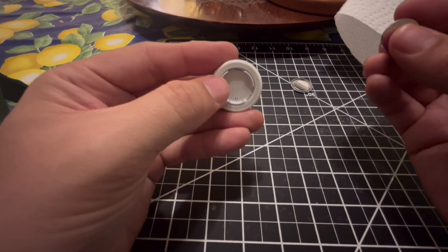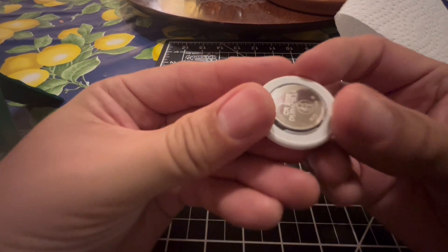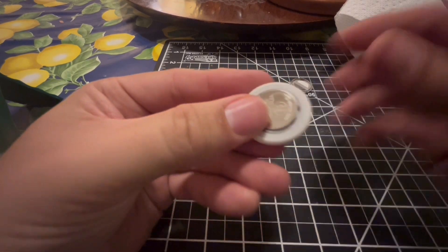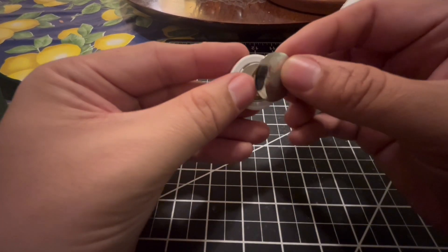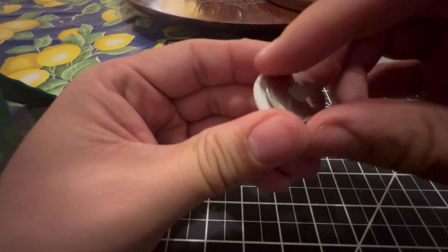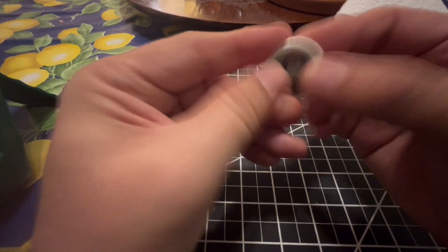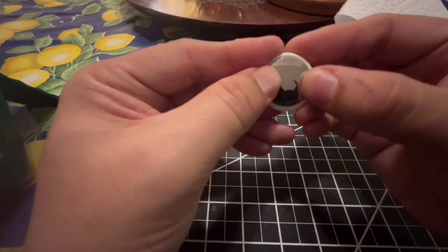Place the battery back in the AirTag — the negative side goes on the bottom and the positive side goes on top with the writing. Then put the plate back on and rotate it until it snaps in. As you can see, it makes a noise as you put it back on.